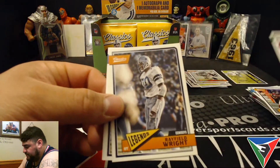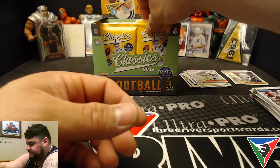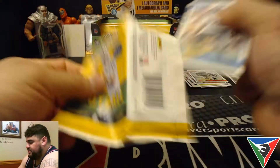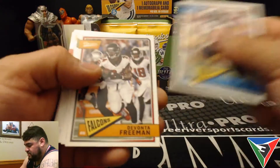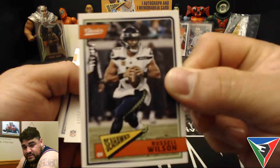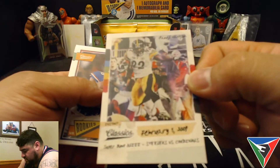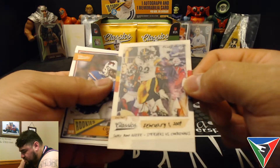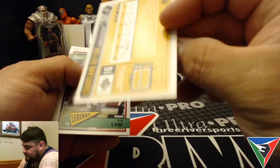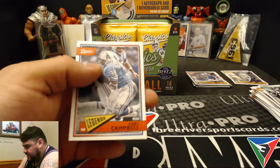Doug Flutie, Rayfield Wright, LaDainian Tomlinson, and Edron James. We got our memorabilia card — still looking for that auto. Jalen Ramsey, Devontae Freeman, Michael Thomas, then a Russell Wilson numbered to 299 for the Seahawks, and one of the Instant Classics inserts — Super Bowl 43, Steelers versus Cardinals. That was an awesome Super Bowl. Our rookie is Cortland Sutton.